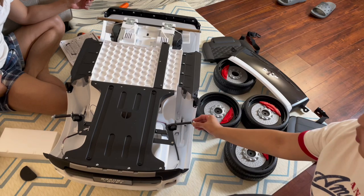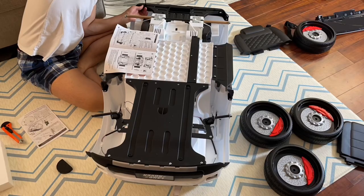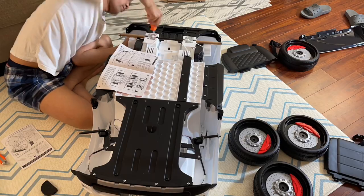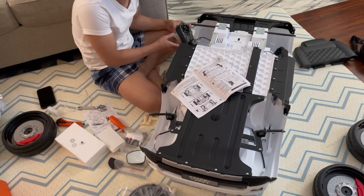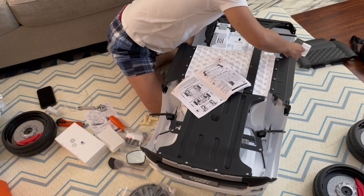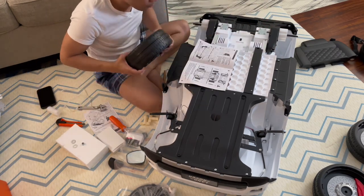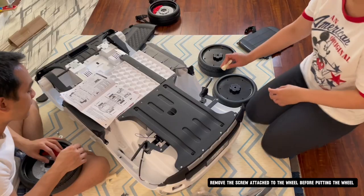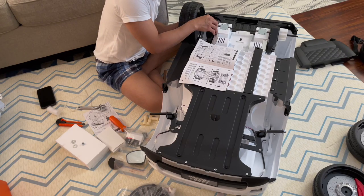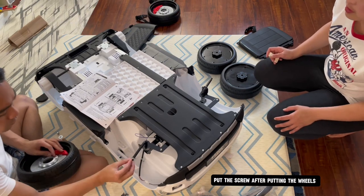We're going to remove the screws here to put the wheels. Before you put the wheels, you put that one first, then put the screw after putting the wheels.